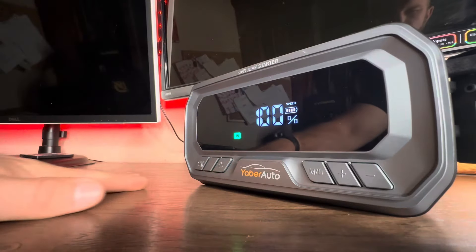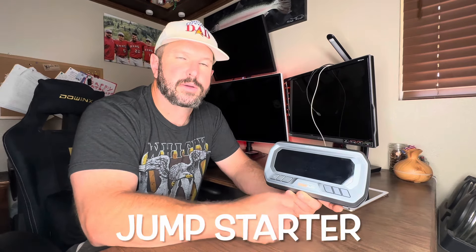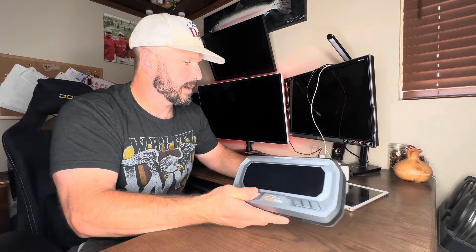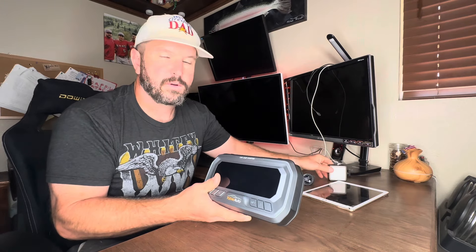We got it charged up to 100%, so it's time to pull this off the charger and test it out. The YaberAuto unit really is a quadruple threat, giving us the ability to use it as a charge station, jump starter, tire inflator, and flashlight. The first thing we're going to dive into is the 26,800 mAh power bank that has four different ports and allows you to charge multiple things at one time.